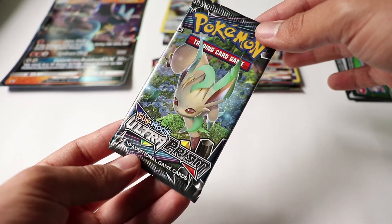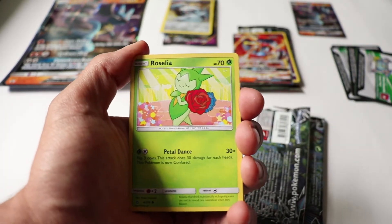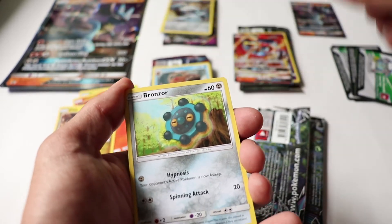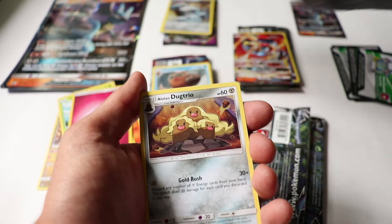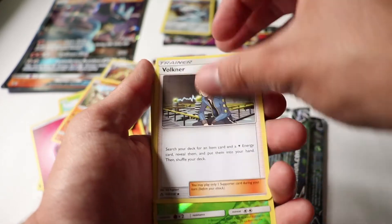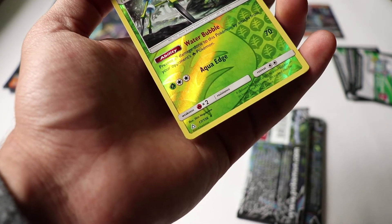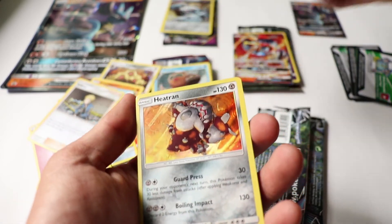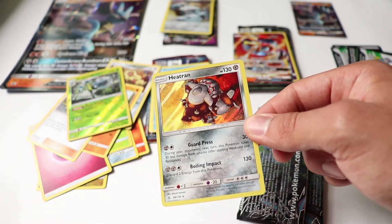Last pack — Ultra Prism. I don't know, guys and girls, I've been having bad luck opening these. Who knows if the final pack is gonna do it for us. We've got Roselia, Chimchar, Gible, Bronzor, Yanma, an Energy card, Empoleon trio, Cranidos, Volkner, and an Araquanid — that's a rare reverse holo. For our final card... at least I ended up getting a holo rare. That's not bad!